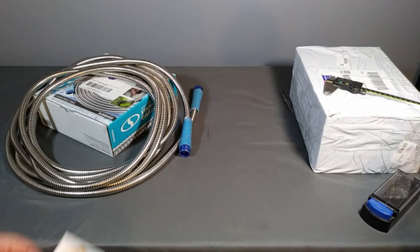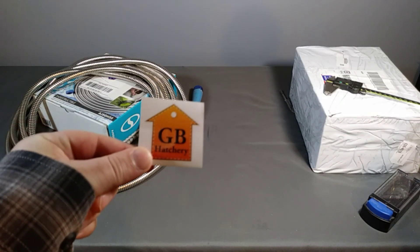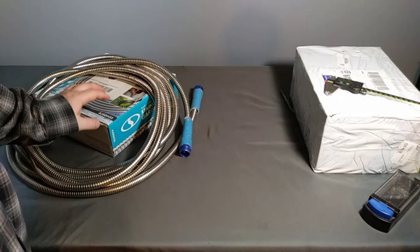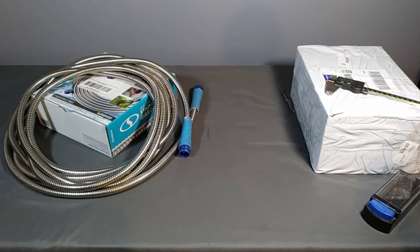Welcome back to this YouTube channel and my eBay seller's account GB Hatchery. Today is a product-specific video — this is going to highlight two products. It's the summertime right now where I live and we have two garden hoses.